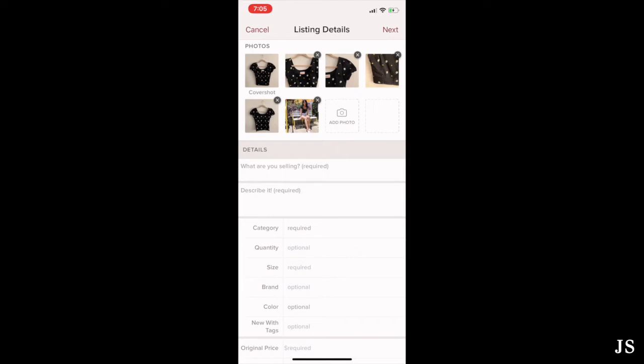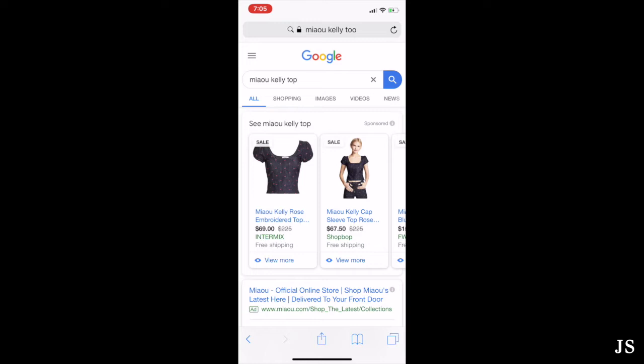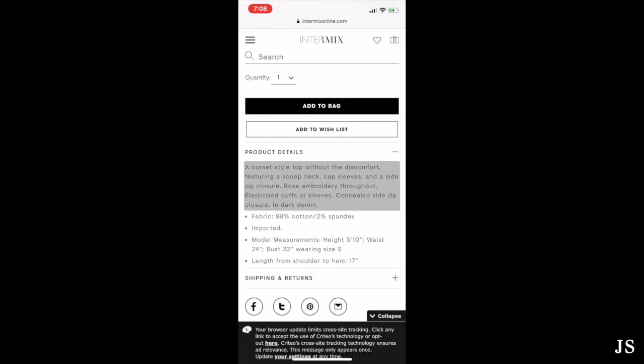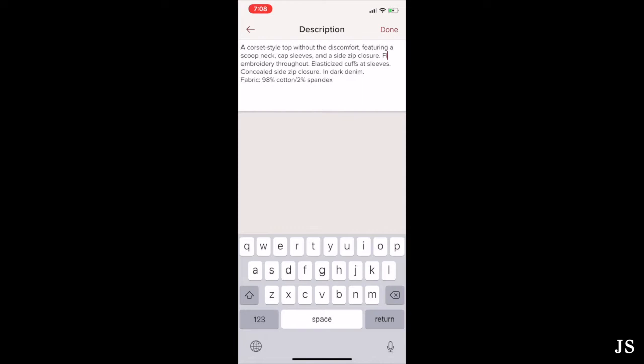Here you're going to put in all the details for your listing. We'll start off with the title. For branded items that are still available for sale online, I like to look them up on Google to get the best search terms. I type 'Meow Kelly top' because that's the name of the item. It's a different colorway but the same top, so I copy that title into my listing — the product name plus descriptive words to help show up in different search pages. For the description, I go back to the product page online for material and sizing info, then alter it to match my actual item.